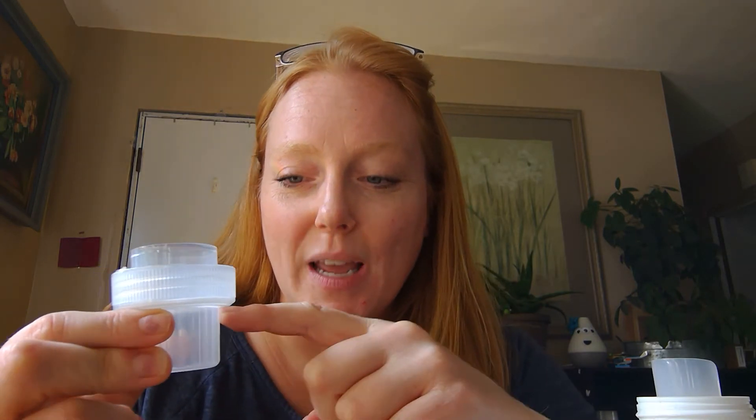The Thieves laundry detergent — this stuff lasts us forever. It's a tiny bottle and we are a family of six doing two to three loads of laundry a day. A side note: when using this, you only need half a capful. If you have a high-efficiency washing machine, you decrease that further to a fourth of a capful, so we go through it even less.